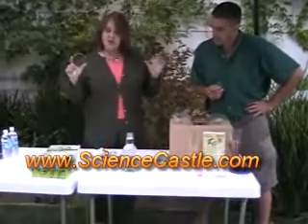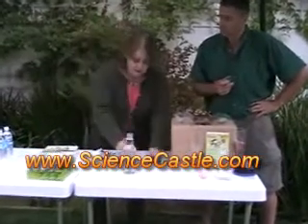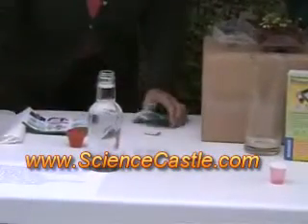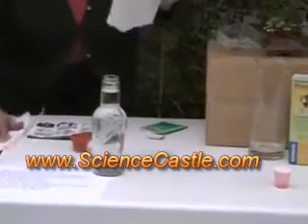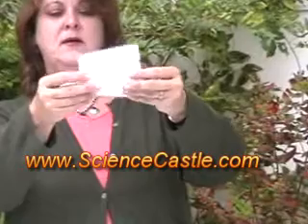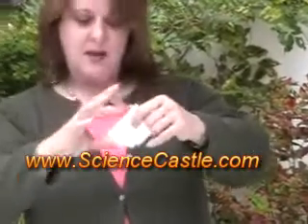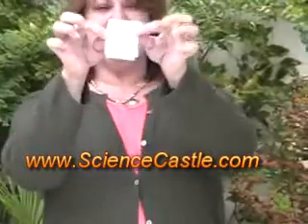Take your petri dishes and take the top off the bottom. We can take our seeds in a paper towel like so. We're going to fold the paper towel a couple times. Fold it in half long ways, and one more time, and maybe again.